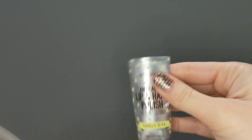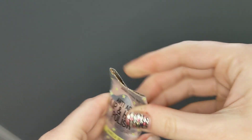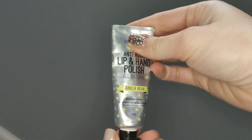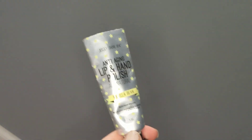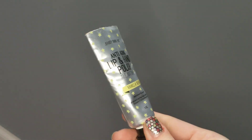Now you can just fold this over — although I've got to get some of this lip scrub out — fold it over and you have yourself a new way to get out all of that extra stuff that you weren't able to get out before. I hope this little tip has helped you out.